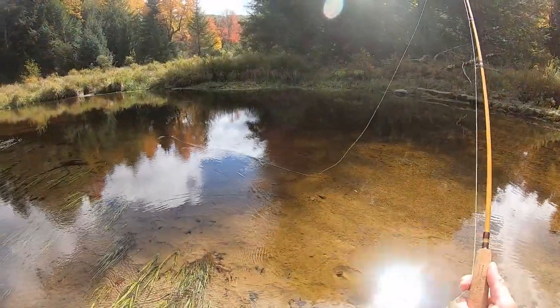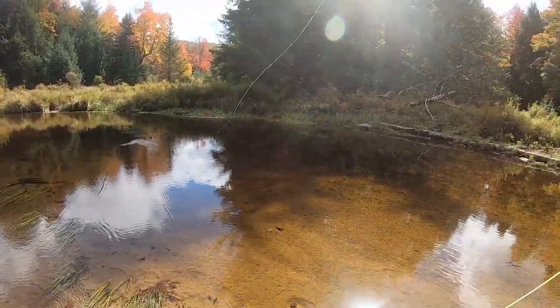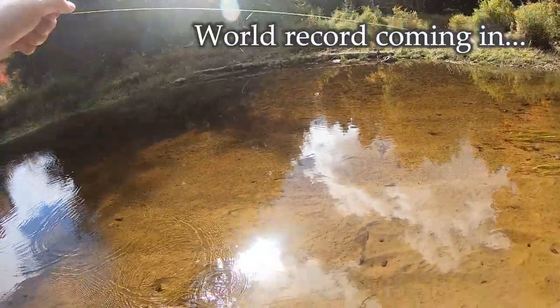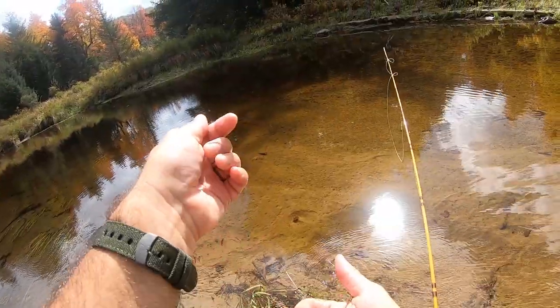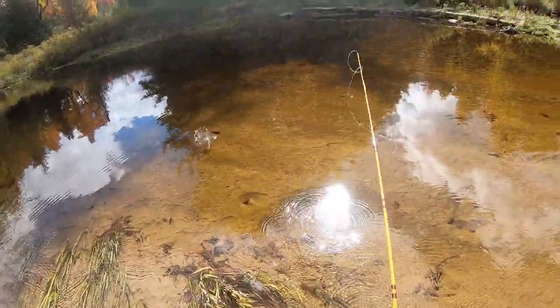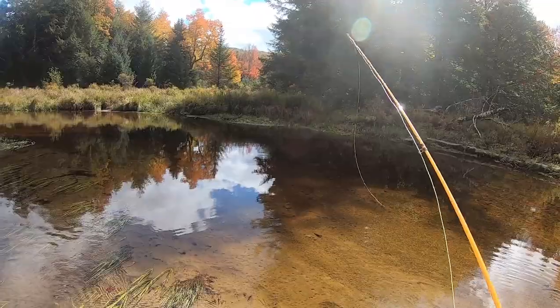This is my last stop before I go home. Going to try a brook that apparently has some good wild brookies in it. Oh, I got one — I can't reel him in fast enough because he's so small. It's a chub. That's a chub — not surprised. Chub goes free. It's probably all chubs in here, but I'll cast a few more just in case.